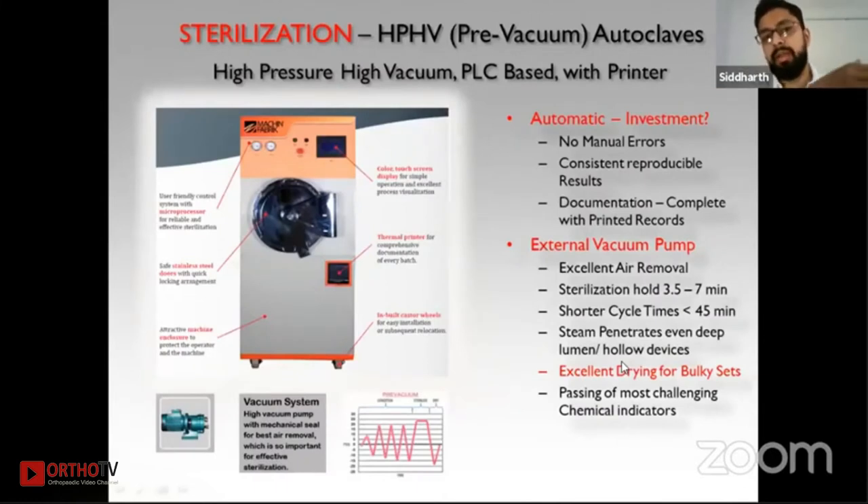Shifting from a non-vacuum autoclave to a high-pressure, high-vacuum PLC-based autoclave is a very good future upgradation. It has no manual errors, as it is completely automatic with consistent, reproducible results. Cycle time is fixed — if set at 60 minutes, it will only vary between 58 to 62 minutes. NABH now mandates complete printed documentation of cycle parameters. An external vacuum pump ensures good air removal, reducing sterilization hold time to just 3.5 to 7 minutes, with a total cycle time of around 45 minutes to one hour. Steam penetrates everywhere, and the excellent drying makes it ideal for bulky orthopedic packs.